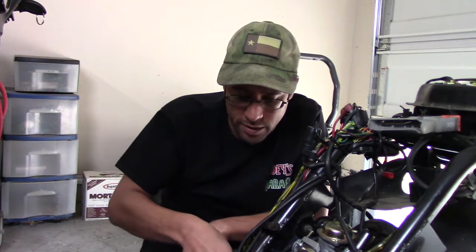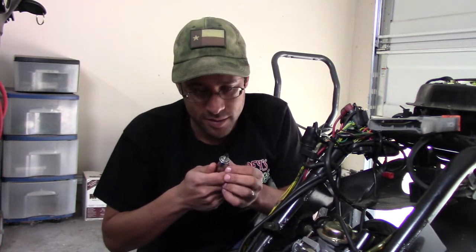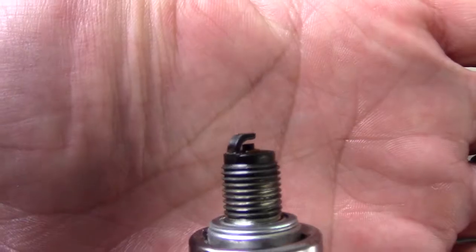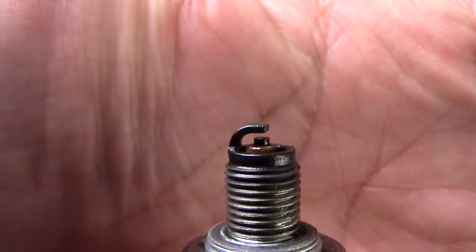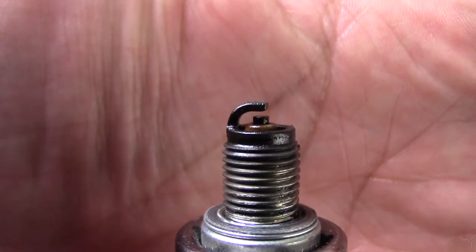Nope. Seafoam's a fail. Pulling out the spark plug here, I should be able to see what exactly happened with the engine. Yeah, it's super wet — I'll put a close-up right now, and you can see that the spark plug is drenched in the Seafoam, but it just wasn't combusting.